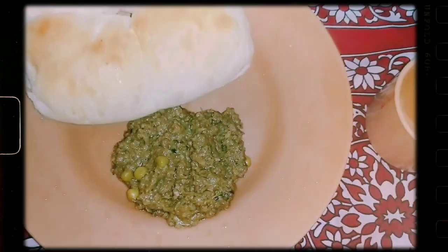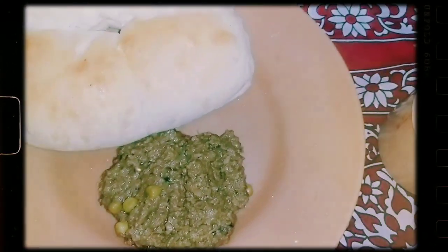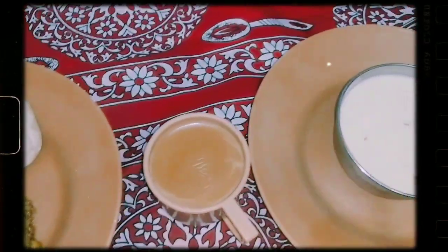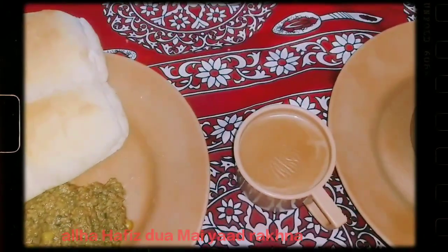I hope you liked this recipe. If you like this video, please like, comment, share and subscribe to my channel Cooking with Arzu. Let's see another recipe soon. Allah Hafiz!